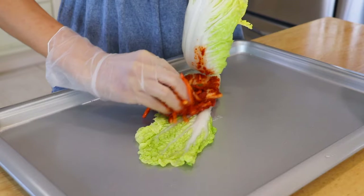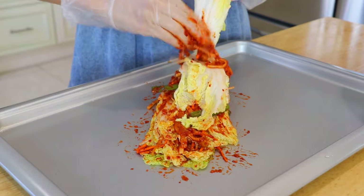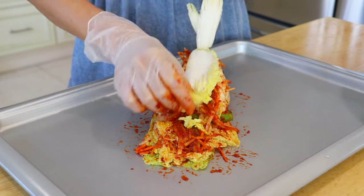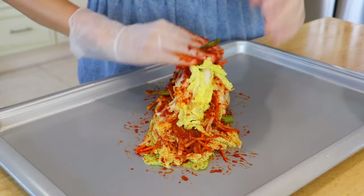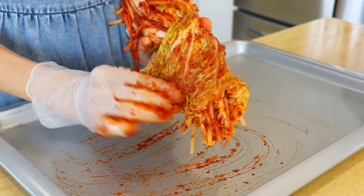Spread some kimchi paste on every layer of the cabbage. I like to be generous about it, but you can put more or less based on your preference. We are working on one piece at a time — repeat with the rest.